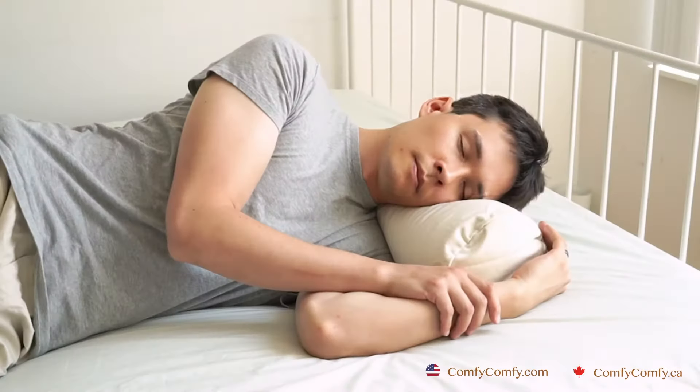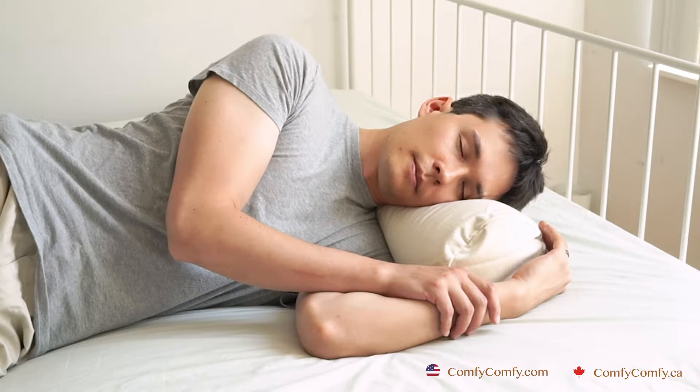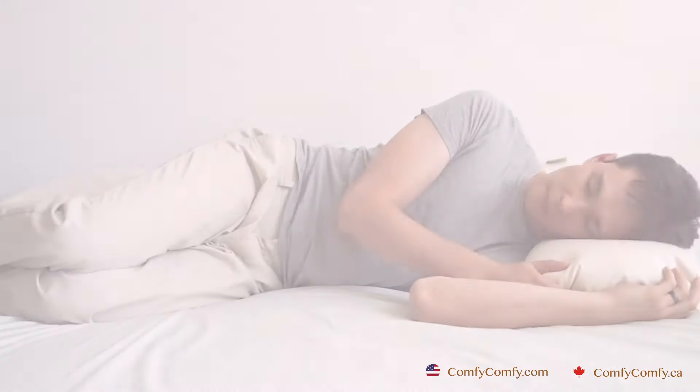Lying on your side, push the top of the pillow downwards towards your shoulders and push the side of the pillow inwards towards your face. You want to move the hulls so that they fill the hollow between your shoulder and the top of your neck. If you feel discomfort anywhere, for example your ear, just use your hand to push the hulls away from that area.